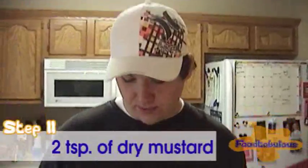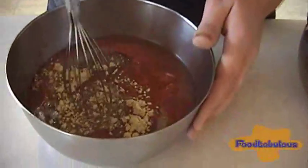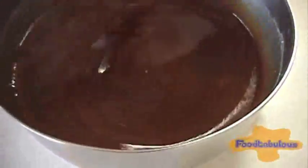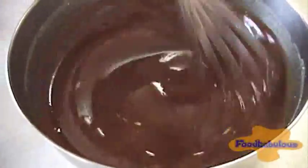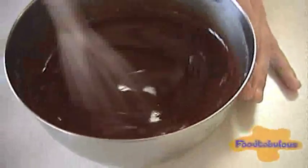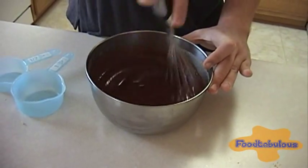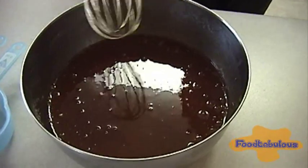Now I am adding two teaspoons of dry mustard. And now we will mix. This will smell absolutely phosphorus. Make sure you get all that dry mustard — it doesn't like to mix in very well. Speed helps. Just don't make a mess. So this will look like a liquidy barbecue sauce type, and that will be good.